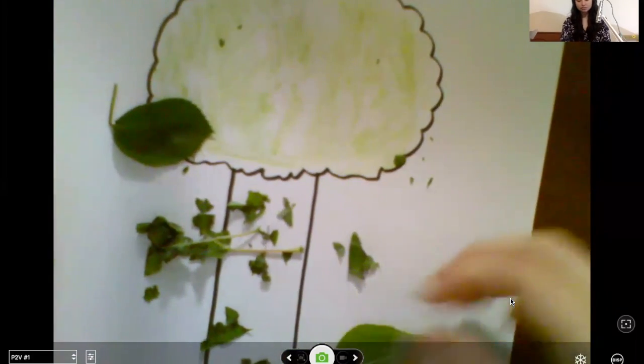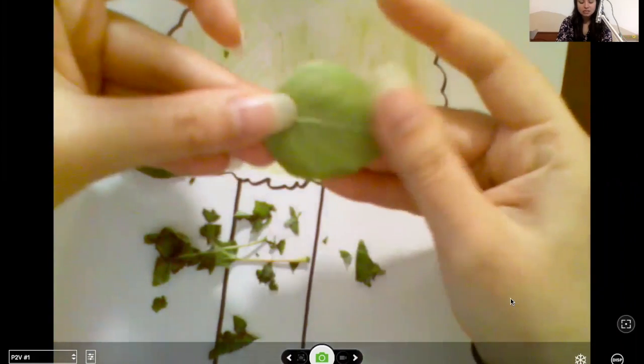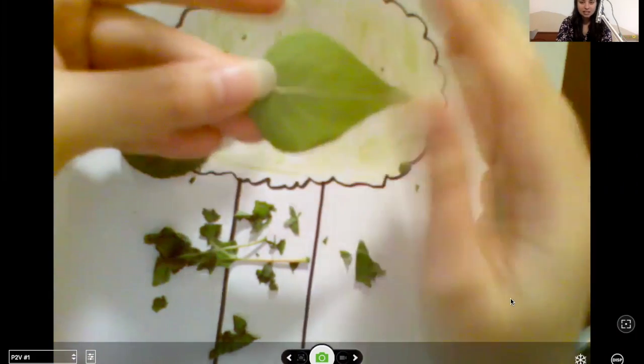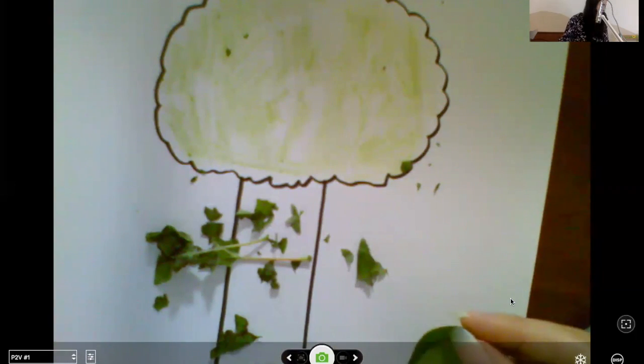So I'm going to go ahead and share my screen with you. The way this works is you're using leaves to add pigment to the paper — green pigment. Leaves have what's called chlorophyll in them. That's what makes them green and it's also the same stuff that captures sunlight — the energy from sunlight — to help plants grow. I did a couple examples: there's this one which is a super simple tree for younger students, and if you want to get more complicated you could add in branches. I'm going to show you a couple ways to draw trees and then show you how to get the chlorophyll onto the paper.